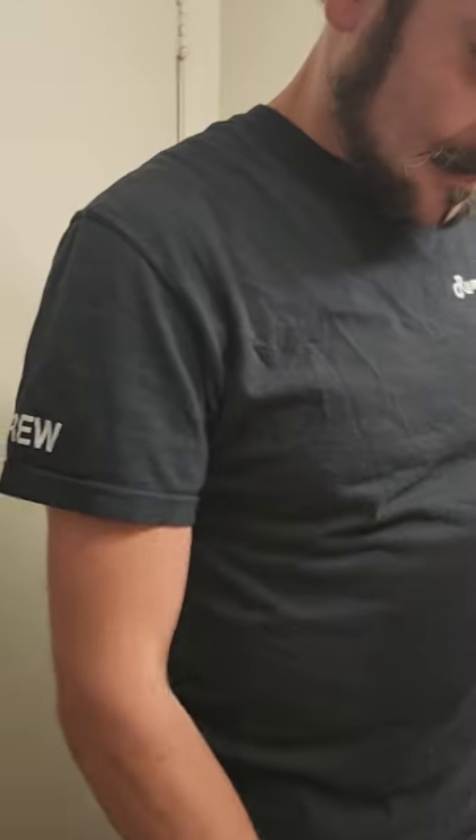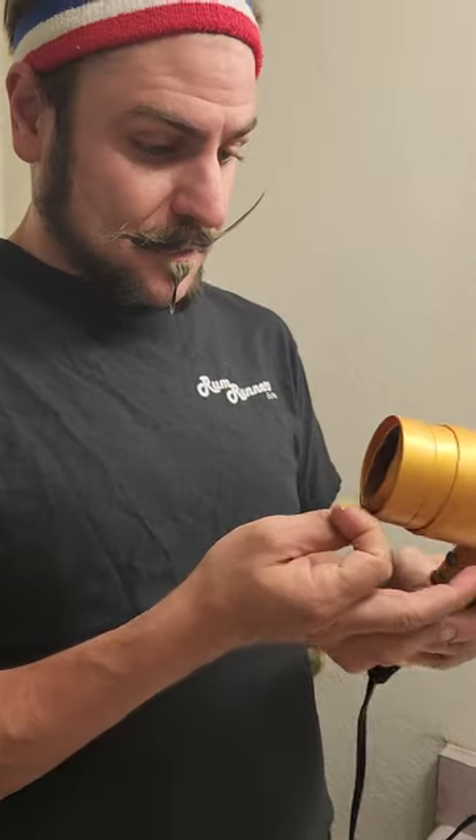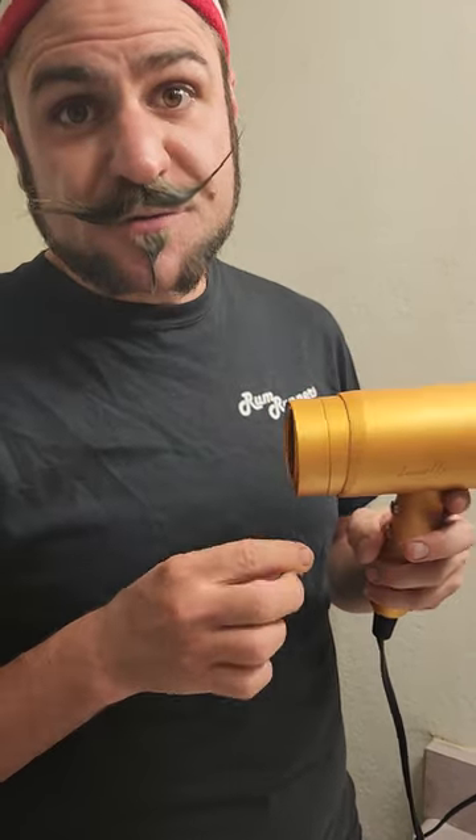Hi there, I was just finishing up doing my mustache as you can see — I got half of it done with this fantastic Stash Max mustache wax. It's got the tight hold and easy-to-apply nature that I really look for in a mustache wax. To use it, it's really simple: you just take your favorite blow dryer — I like my golden gun one here — and then zap it, warm it up, and work it in. It doesn't take a whole lot. I also have a huge mustache.